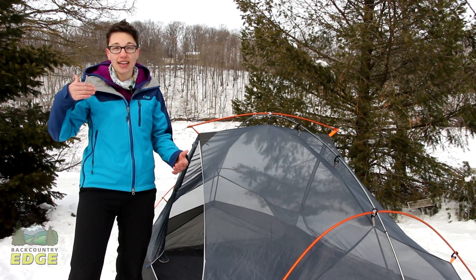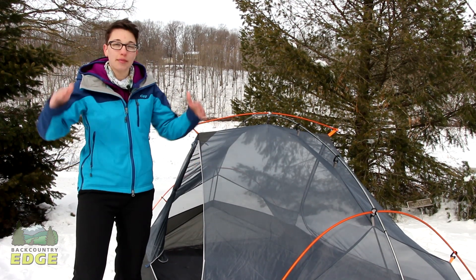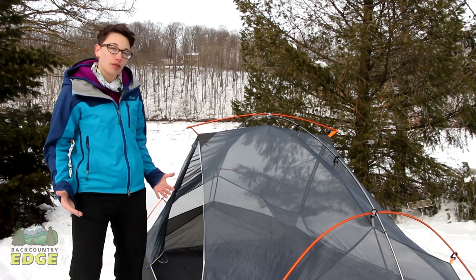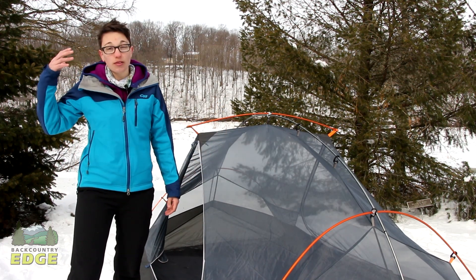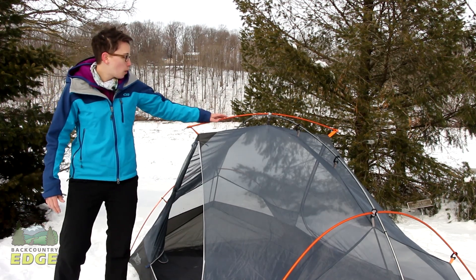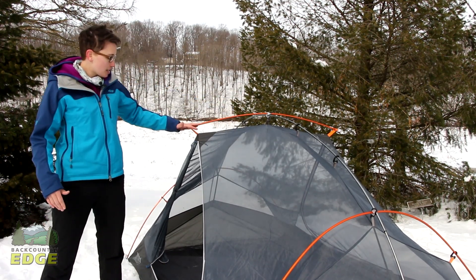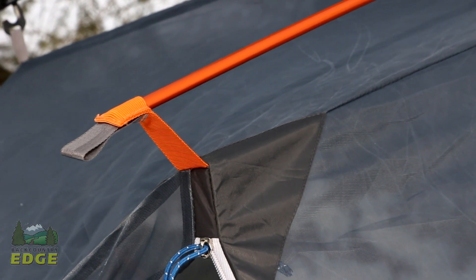If you can imagine at the head and at the foot where your feet might hit the wall of the tent because it tapers in, this really brings that out even farther than vertical, so you have more space at your head and at your feet. The pole that is perpendicular to the ridge pole brings the side walls of the tent also on a more vertical angle.